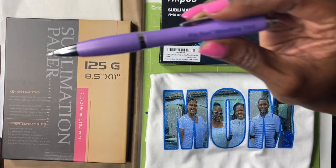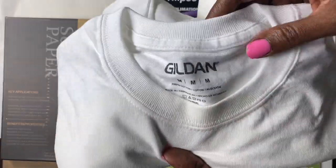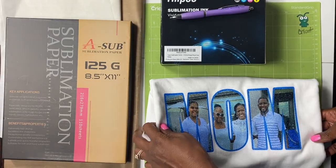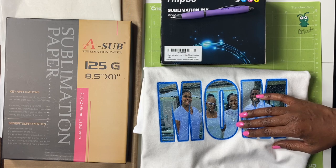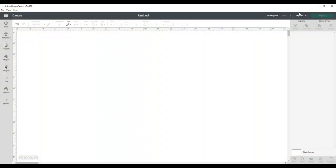I'm also going to be using my lavender pen weeding tool — I'll make sure to leave a link to this below, it's my favorite weeding tool. I'm also using a 100% cotton Gildan shirt. My printer is an Epson EcoTank 2760 that I converted to use for sublimation.